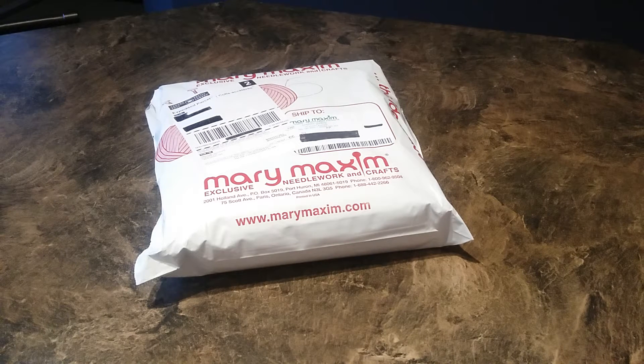Hi everyone, so this is my Mary Maxim crochet club kit for March 2016. I belong to this one as well as the knit club, and I just finished opening up the knit club package, so that's why I know that this one is the crochet package.